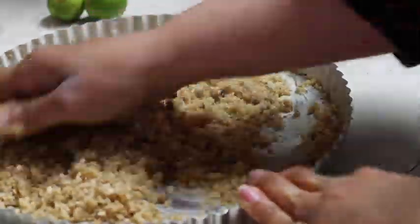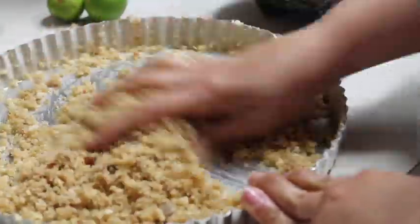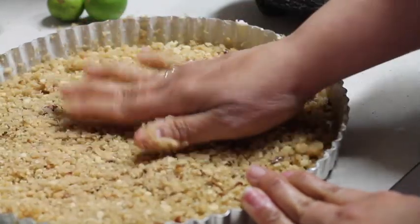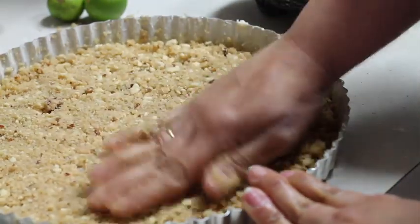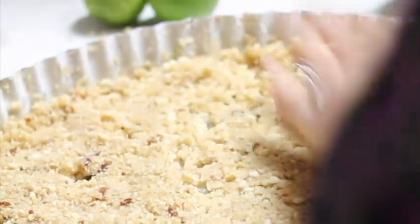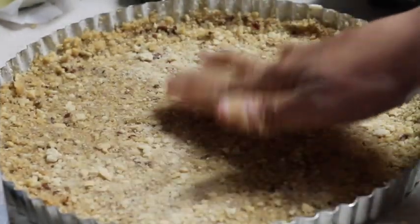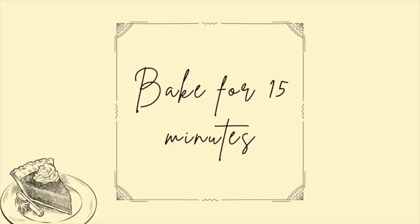Now it's a good time to preheat your oven to 375 Fahrenheit degrees. We are going to press the dough in the bottom and also on the sides. Then we'll bake our crust at 375 Fahrenheit degrees for 15 minutes.